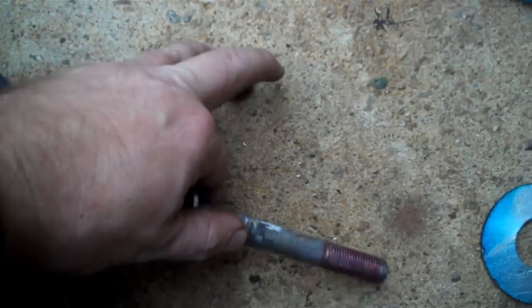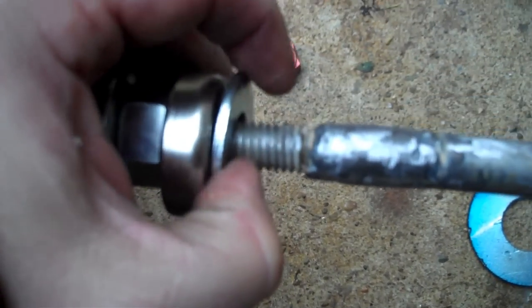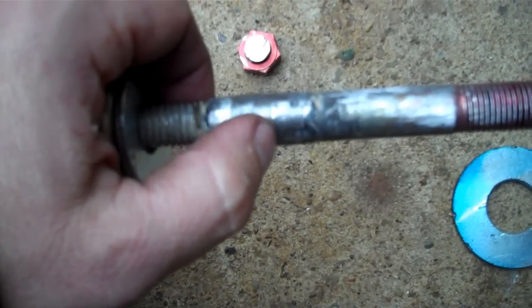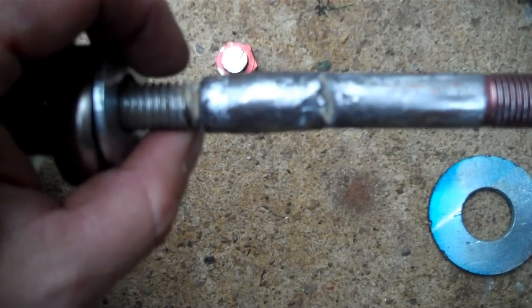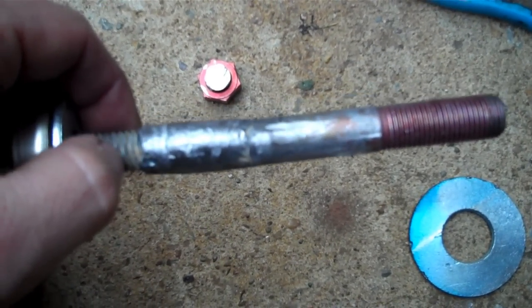What I ended up doing is cutting right here - you can see here's the head of the bolt, right here, chopped it off. This part here is just a half-inch 20 all-thread. Took them and welded them together, and this little bit thick right here is because I welded a sleeve on. I just wanted to make sure it was good and strong.